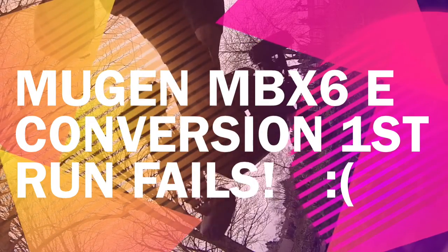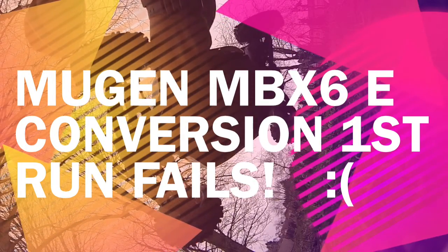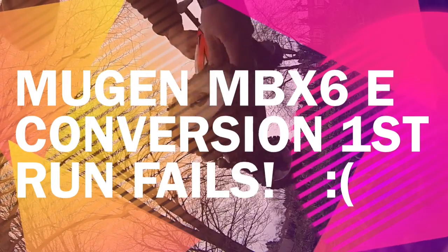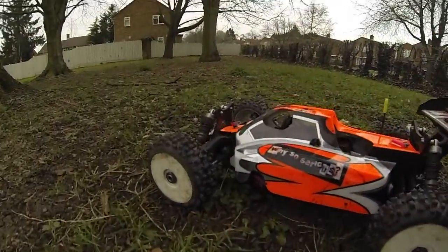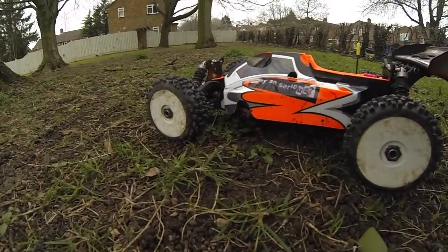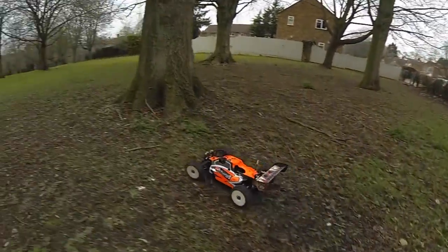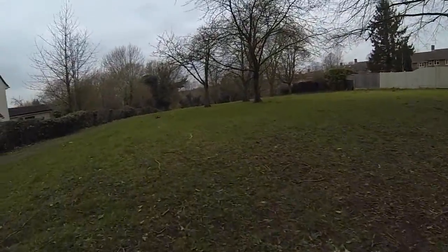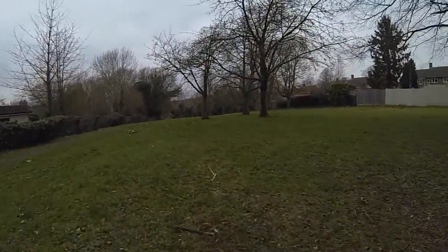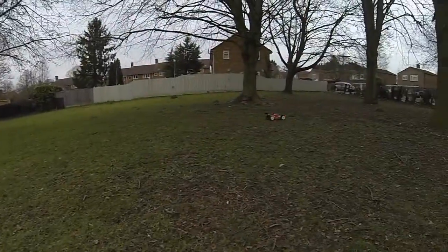Hello there everybody, I hope you're all good. Just doing a little commentary on this video so you can see what happened over the past few days. I did the conversion on my Mugen MBX6 to electric from nitro and that all went pretty well, pretty smooth and easy. The kit I bought was a bit cheap and nasty to be honest, but anyway, I did it.